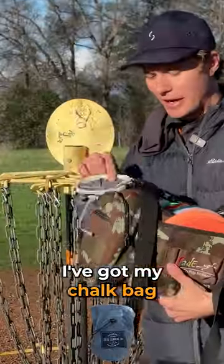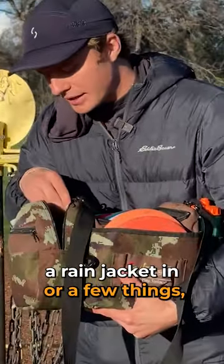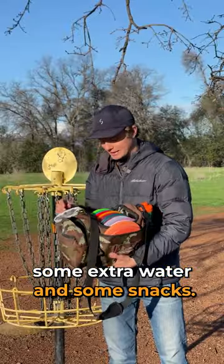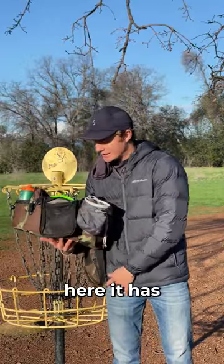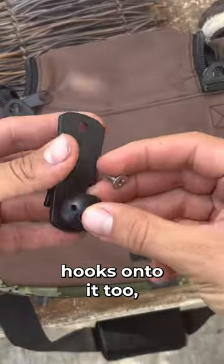It still has room for water. I've got my chalk bag right here for drier hands, and it's got a pouch that you can fit a rain jacket in, or a few things like extra water and snacks. In the back, it has a phone pouch which I just slide my phone into right there.